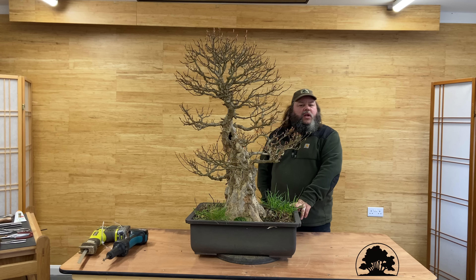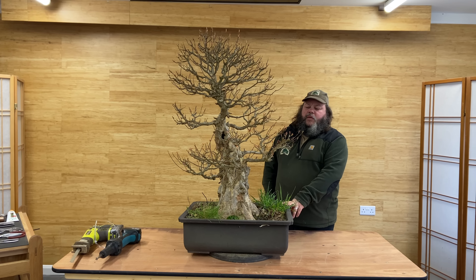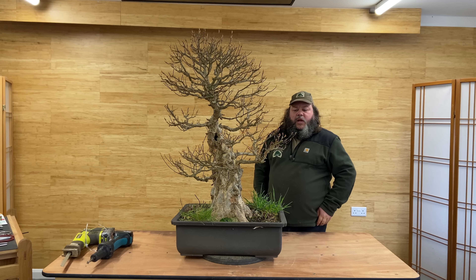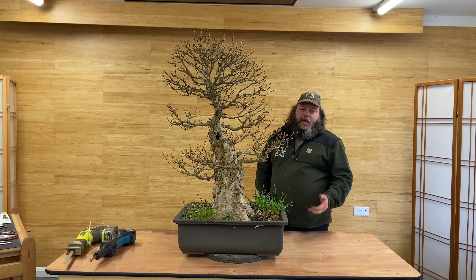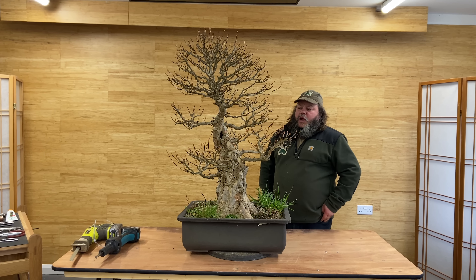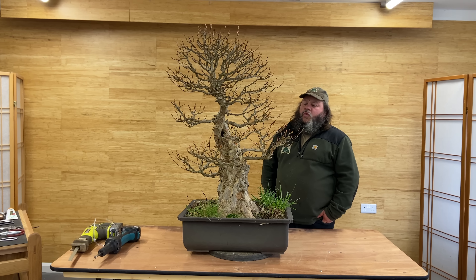Good morning, welcome to Grimwood Bonsai Studio here today in Nottingham. We're just coming into an early spring here in the UK. Daytime temperatures are like 10 degrees, sort of 6 degrees at night. We've had a few sunny, warm days.